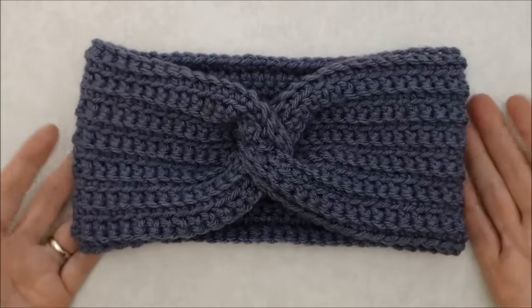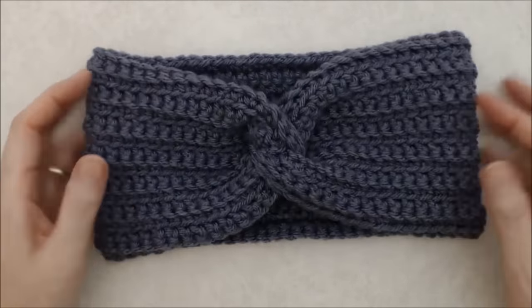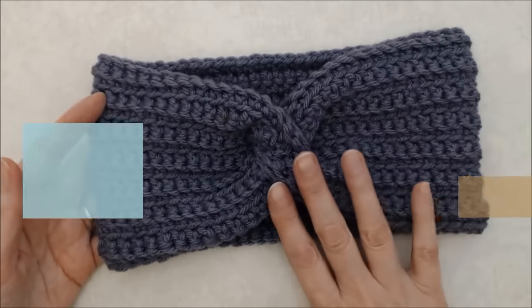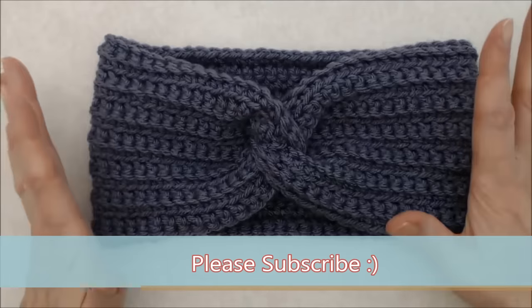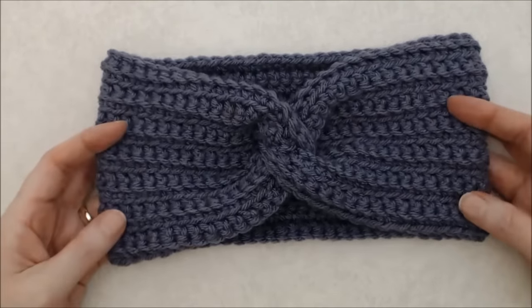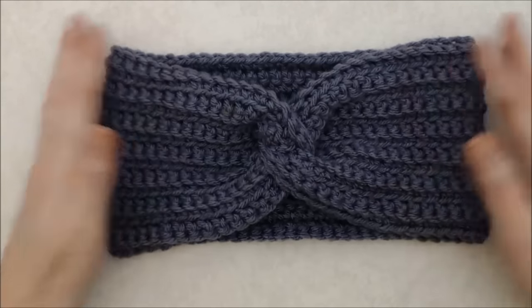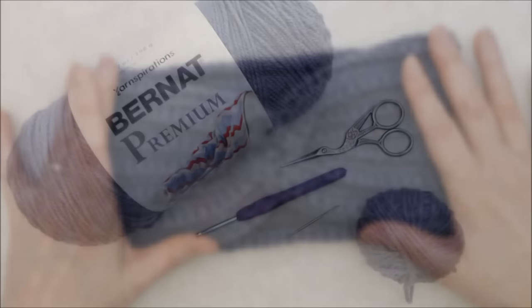Hello, this is Patricia from patriciafenty.com and today I have this tutorial on this super easy headband with a twisted design in it. This is totally suited for beginners — it's an easy stitch, just a single crochet, and there's a certain way that you sew this together to make this really beautiful headband.